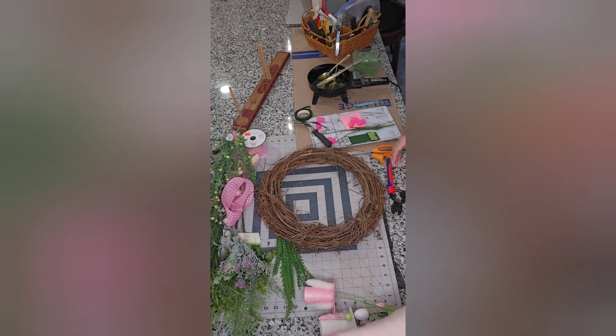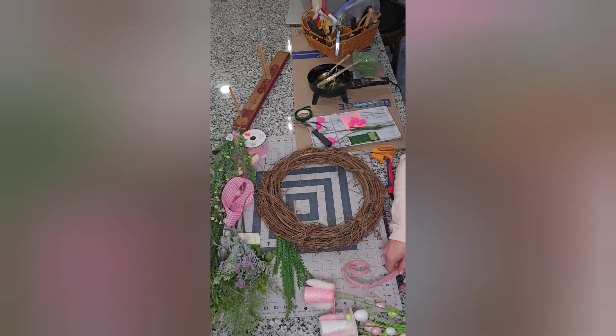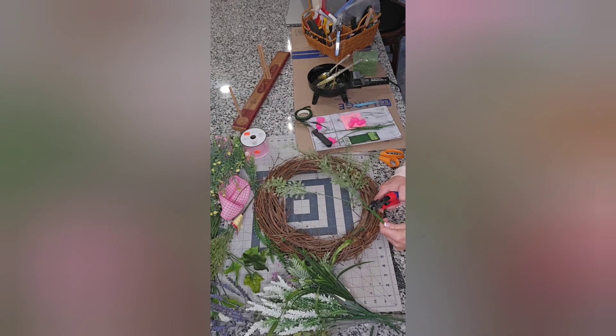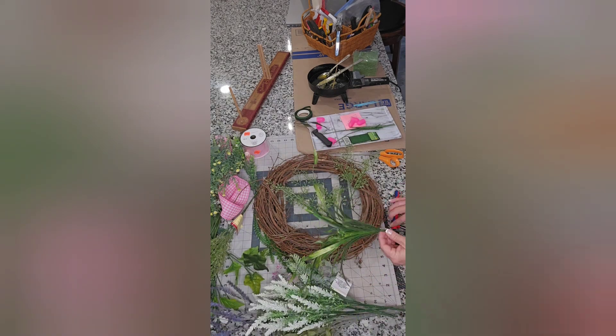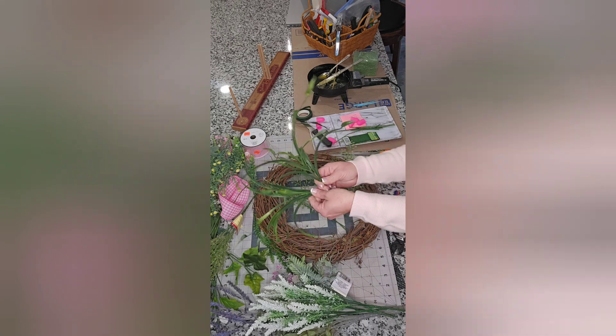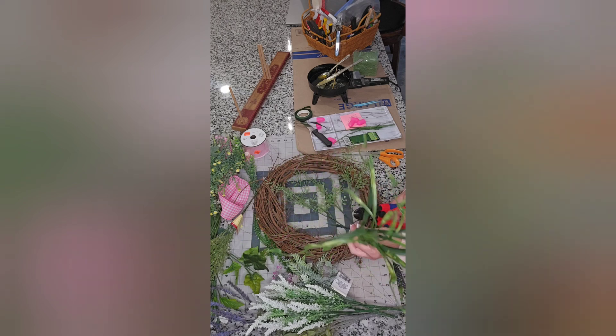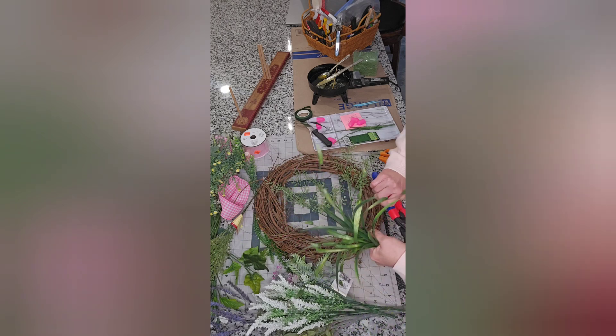I have those prepped and ready to go and I'm going to put them off to the side. Now it's time to prep my greenery — I'm going through a lot of leftover greenery that I have, clipping it down to smaller pieces to see what I want to use.